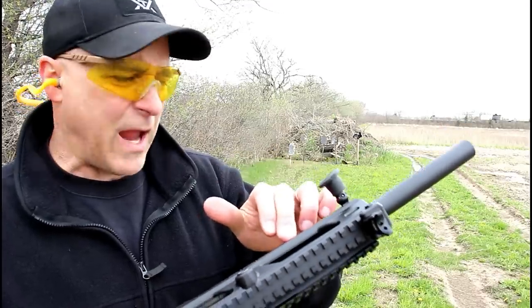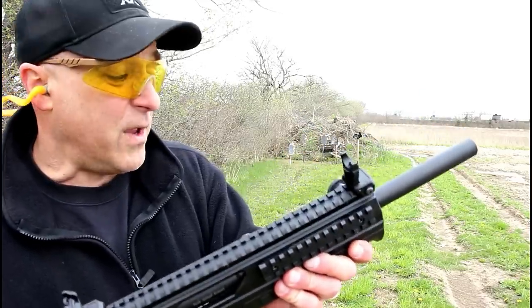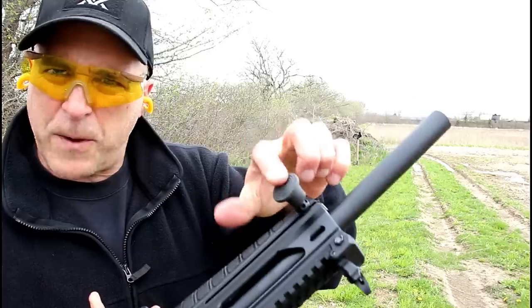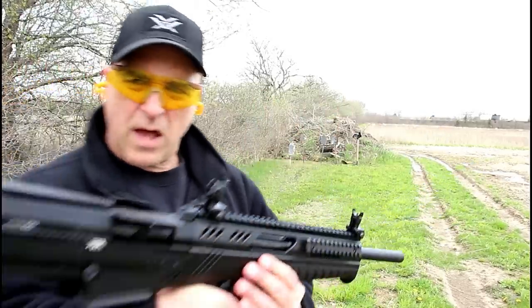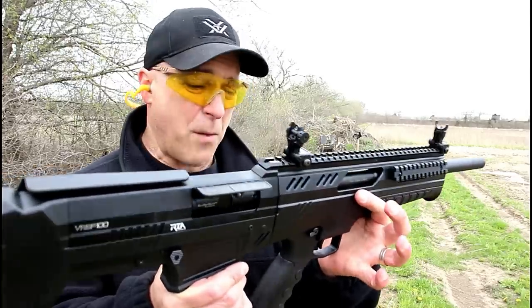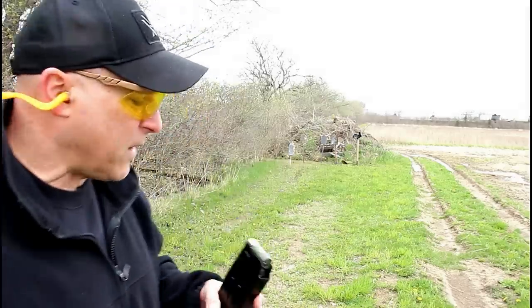The VRBP100 has an oversized charging handle on the left side of the gun. It's non-reciprocating, so you don't have to worry about it moving and taking your thumb off if your hand position is not perfect. It does have a rubber piece there that makes it a little more comfortable for charging. The unloaded weight is 7.9 pounds; loaded weight with the five-round mag is 8.8 pounds, so it's pretty light.